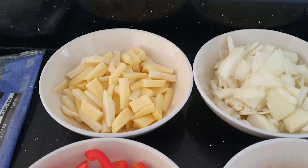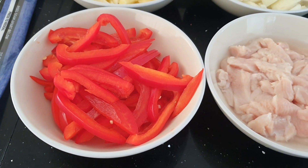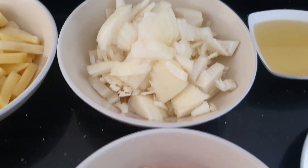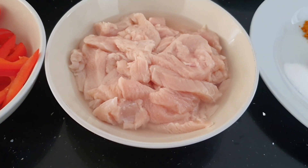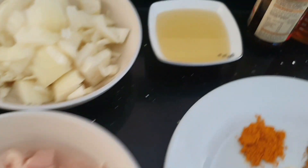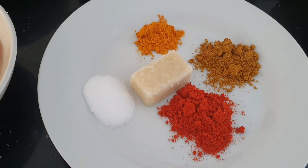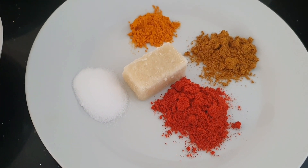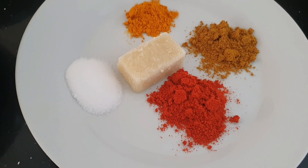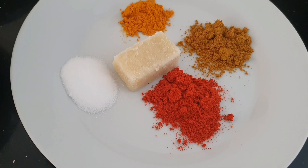One large potato chopped into long pieces. Two peppers chopped into long pieces. One large onion sliced. Two pieces of breast chicken chopped into long pieces. Three tablespoons of oil. Half a teaspoon of turmeric powder. One teaspoon of chilli powder. One teaspoon of curry powder. One teaspoon of salt. One cube of frozen garlic.